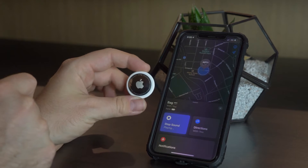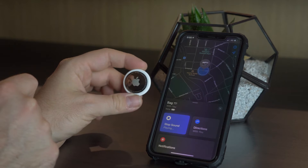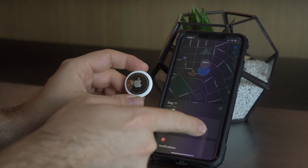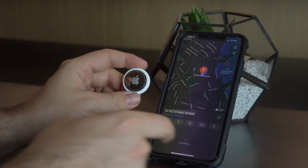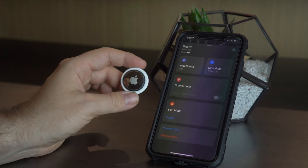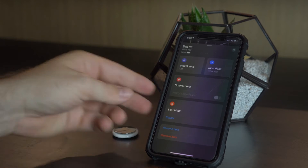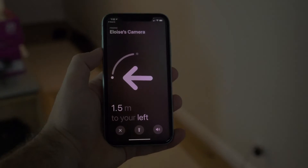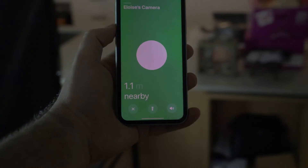For example, if you've got it connected to a key chain and you've lost your keys in the couch, you can play that sound to get an idea of where your keys are, which is really handy. From there you can also use the finding system, which brings up a really cool interface on newer devices — almost like augmented reality with an arrow pointing in the direction of the lost AirTag, so you can move around and find exactly where it is.